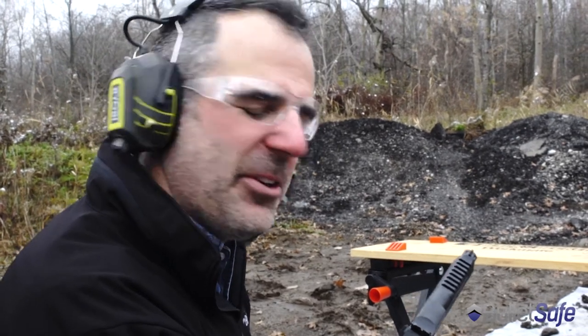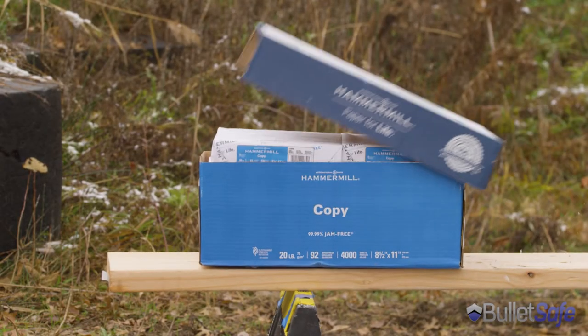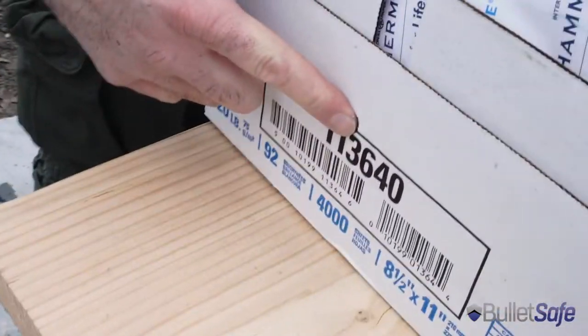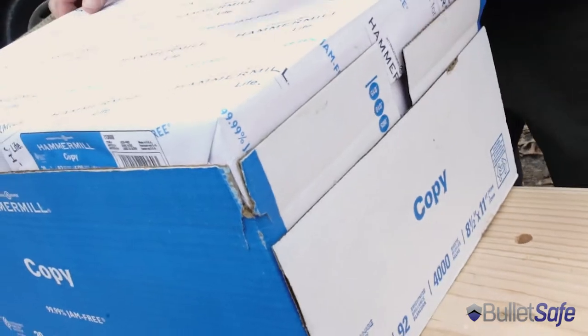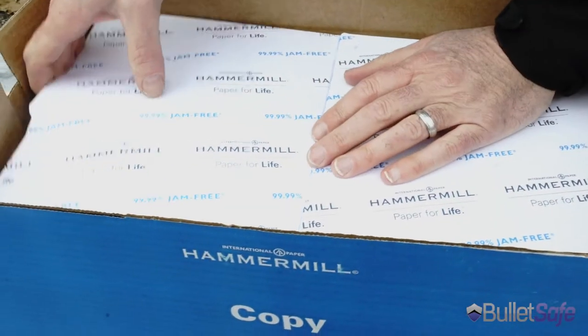I like the idea of making a fort out of boxes of paper, but let's see if it'll work. Let's see what we got — it's in there. It went in there. It looks like it stops it. Let's go looking. Our office manager will be happy that none of the paper was damaged.